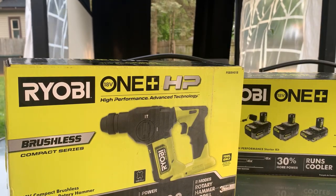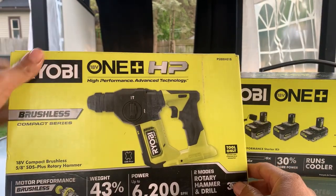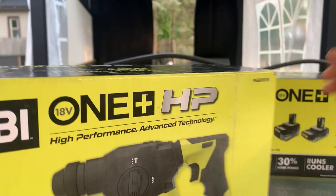Ryobi Days is back. They got a new deal this time — they got this two-mode rotary hammer drill. They didn't have this last year. I'm actually excited to get this one.